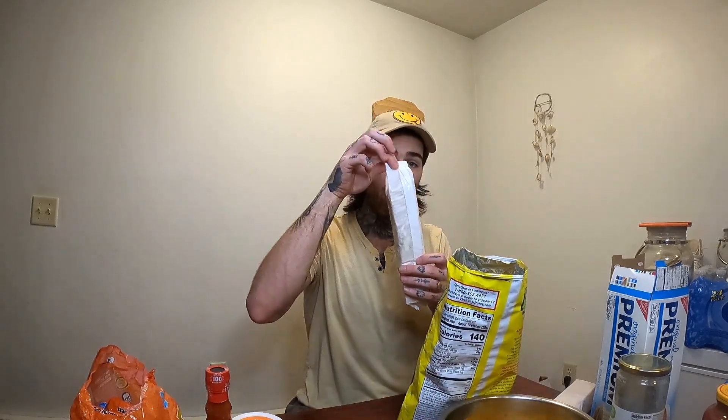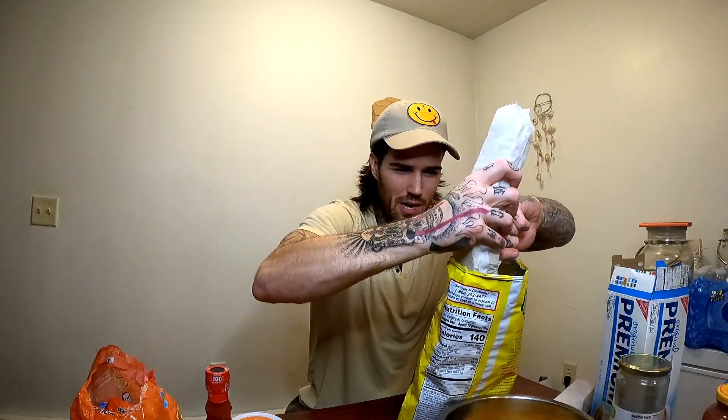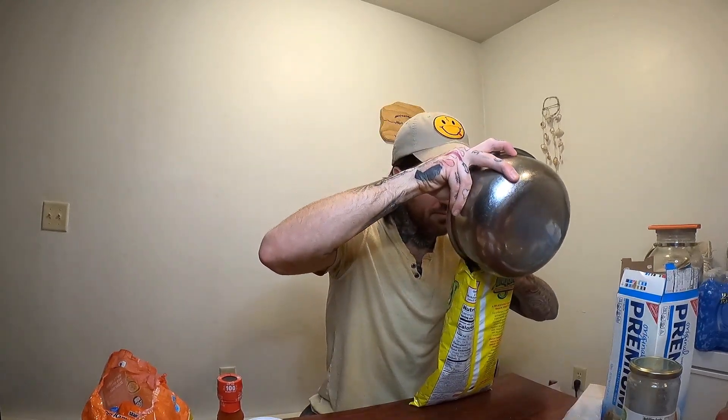Once you've broken the Funyuns into a fine dust at the bottom of the bag, add one sleeve of crackers. Mix these up as well. Look at the consistency — the more Funyuns you have, the more spice you'll give to the dry saltines, depending on what you like. Now we have the mixture that's going to form the crust. I personally throw in some Red Hot original — just a few dabs to spice the crust up.